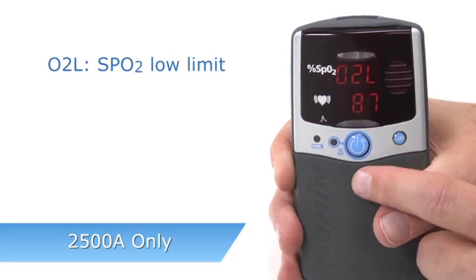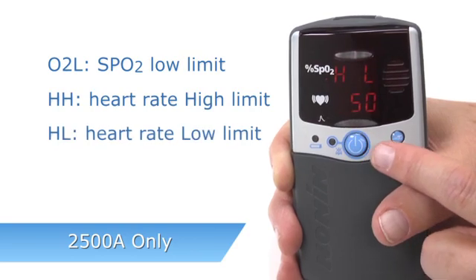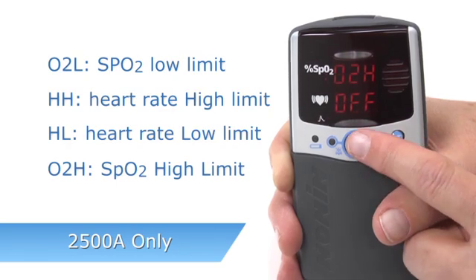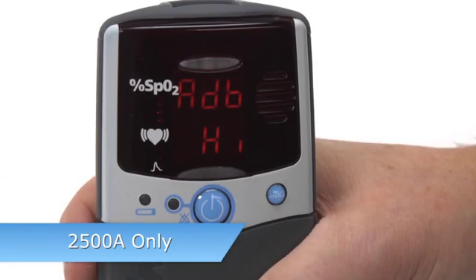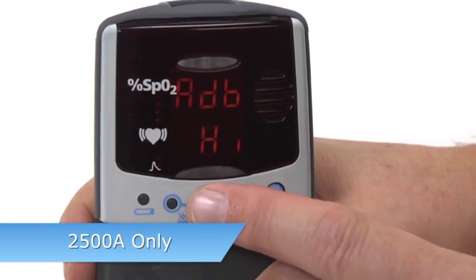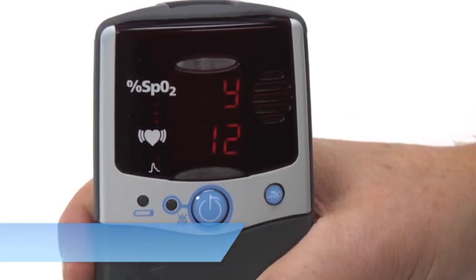If you clear custom alarm settings, you can scroll through and reset all values on the oximeter. O2L is the SpO2 low limit. HH is heart rate high. HL is heart rate low. And O2H is SpO2 high, appearing in that order. You can also see the audible alarm setting, which may be high, low, or off. You will then enter the memory, date, and clock settings just like the 2500 model.